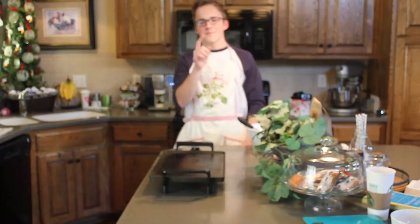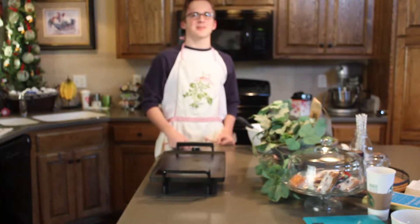Next, get your griddle. Make sure you wait until it heats up, that way your pancakes cook properly.